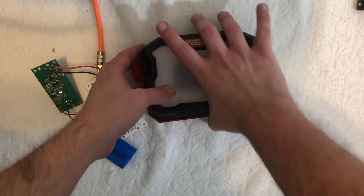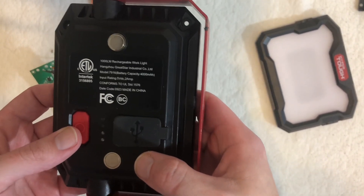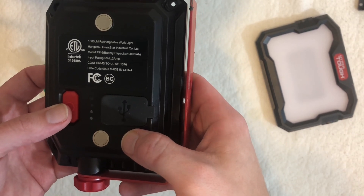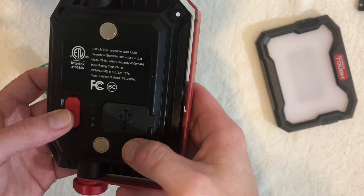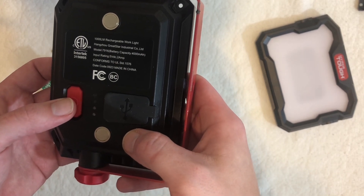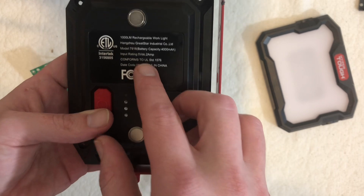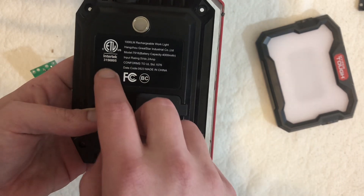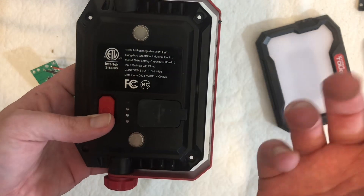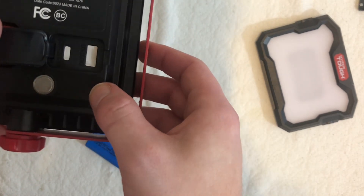This is the Hyper Tough 1000 lumen LED work light — rechargeable, made by Hangzhou Great Star Industrial Corporation Limited, model 7916, 4000mAh battery, input 5V DC 2A, conforms to UL standard 1576, made in China. It conforms to UL but strangely doesn't have a UL certification — it has ETL. There's also FC or BC markings. Doesn't really matter to me.